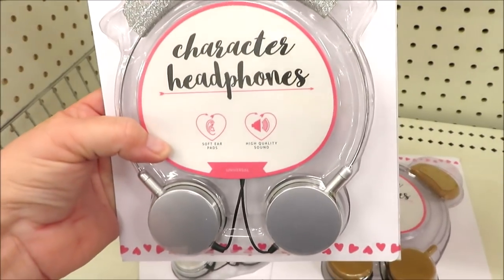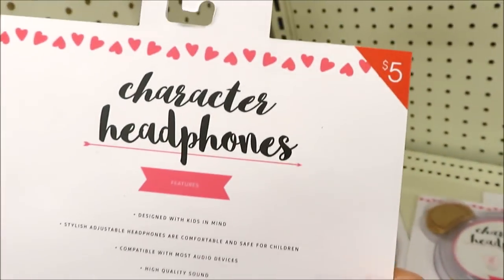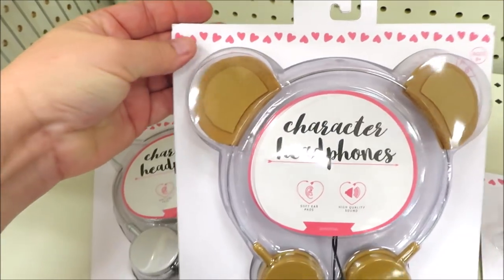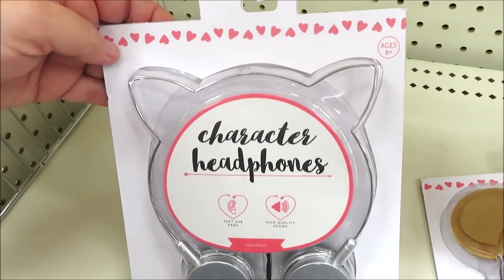They're putting out a few little gifts for the kids for Valentine's Day. These are little character headphones by Vivitar, five dollars a piece, and they come in the princess version, the little monkey ears, as well as the cat ears.